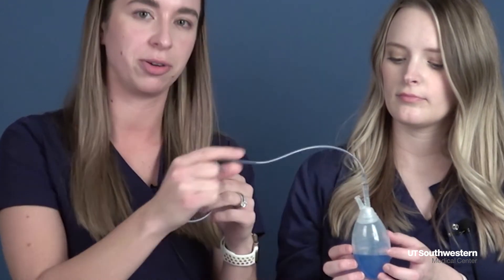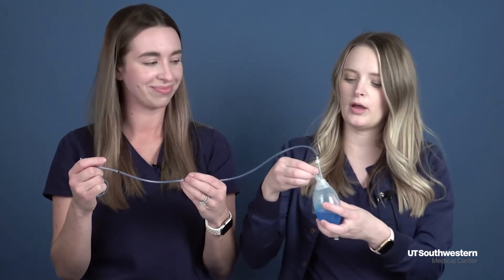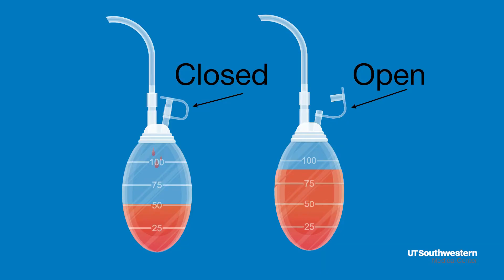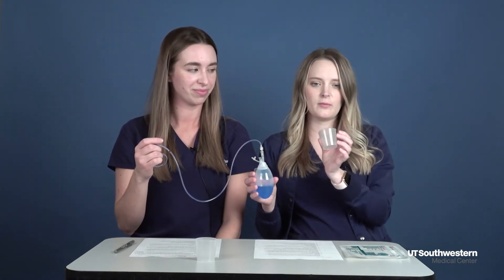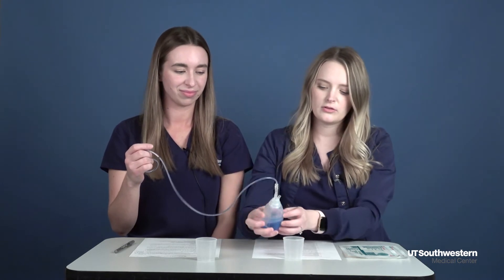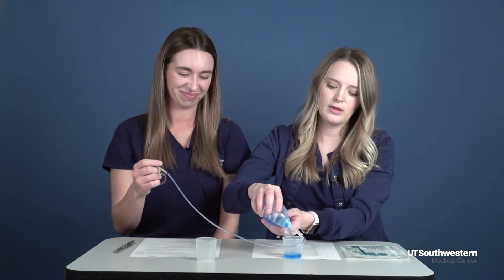After you strip, you're going to empty the bulb. To empty the bulb, you'll want to have someone — or yourself — open the plug on the drain. Then you'll want to have a measuring cup with you. It can be either a small medicine cup or cups given to you from the hospital that have measurements on them. Carefully squeeze the bulb into that cup.